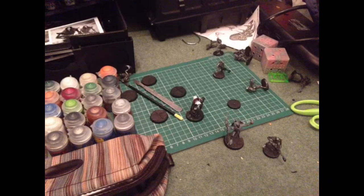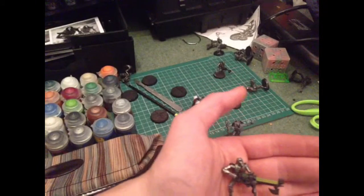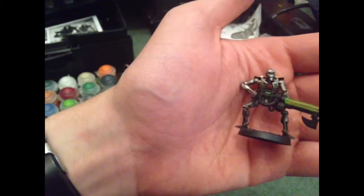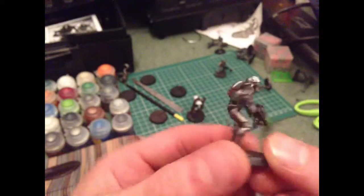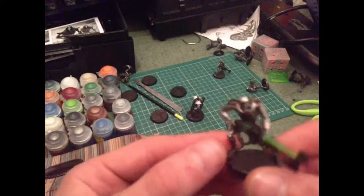So we have quite a lot of guys now. Not too many, but decent enough. Here is my first painted Necrom. It looks alright. Might make them a little bit darker, but I really like how the greens come out.